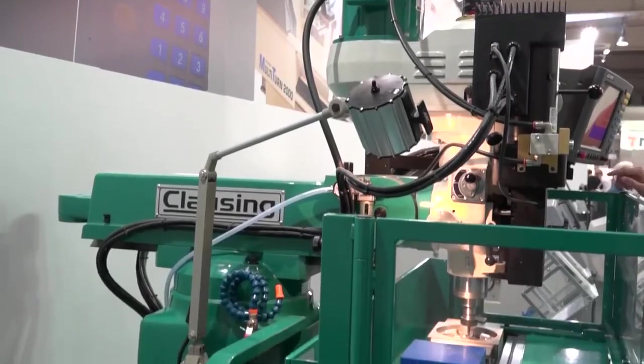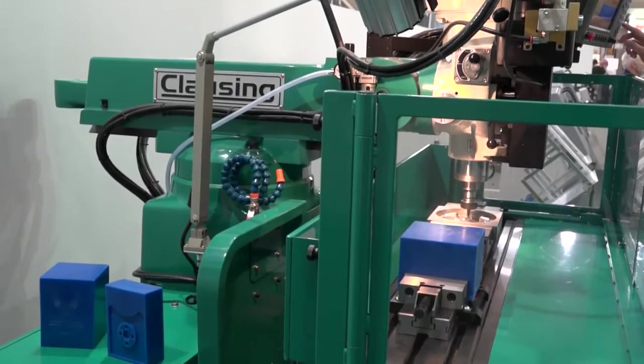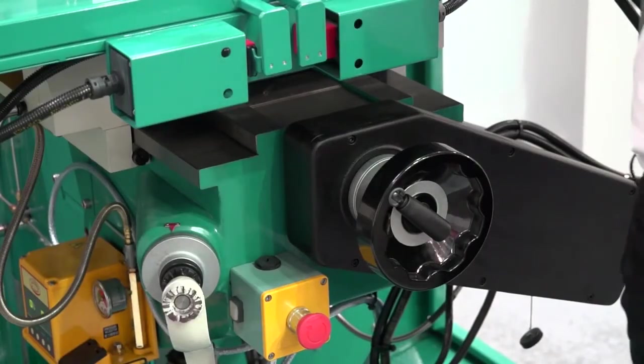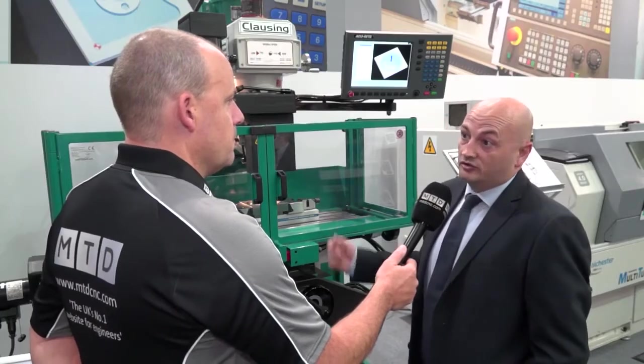We're showcasing new models here at EMO for the first time for our UK and European launch. The particular machine we've got here is from our US division, which is closing. We've launched that into the UK and European markets — this is the closing 3VS model, fitted with the CNC mill power control system.